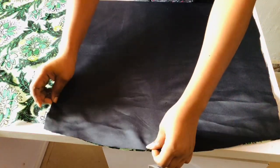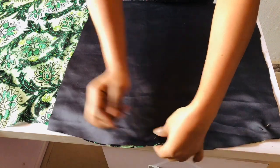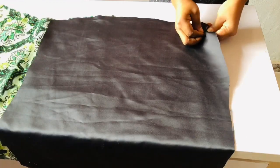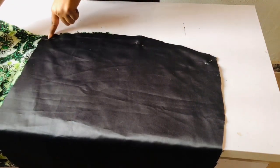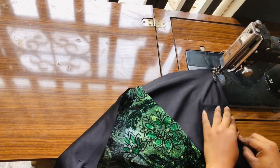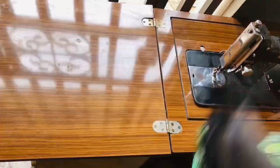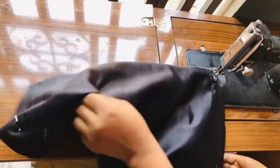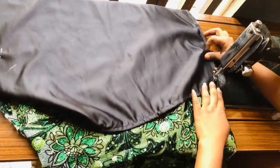Once I'm done placing it, I'll go ahead and pin it, then take it to my sewing machine and sew it. The same thing I did for the front is what I'm going to be doing for the back, then I also pin the other side. Once I'm done pinning I take it to the sewing machine and sew it down. I also sew this other side down. Once I'm done I'll go ahead and join it to the side — just go ahead and sew it to the side. The same thing I did for the front is what I'm doing for the back.